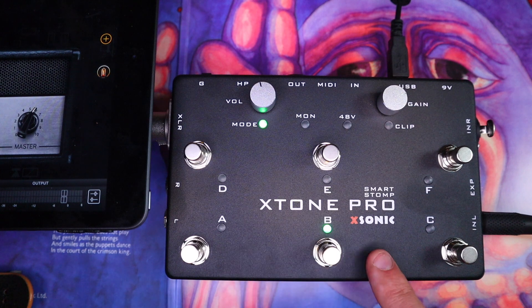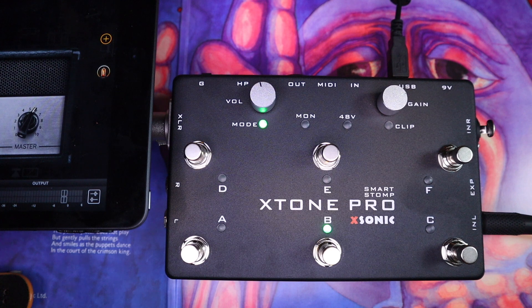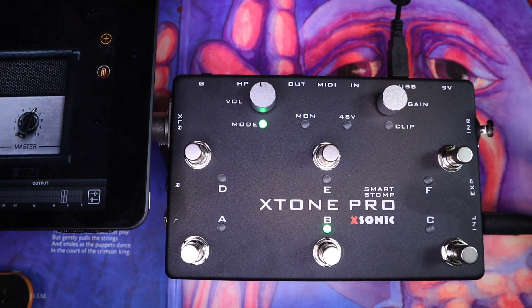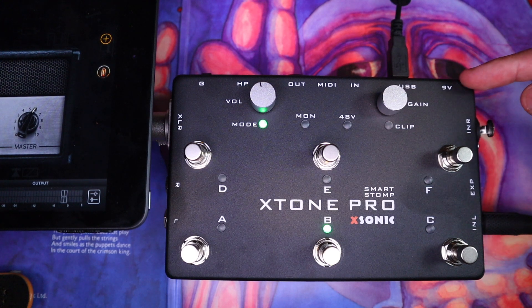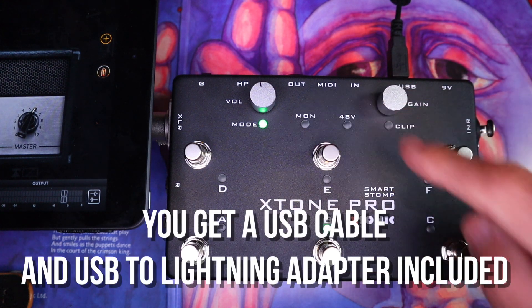Taking a closer look, there are six foot switches which send MIDI CC values so that they can be mapped and programmed to whatever software you're using, whether it's on an iPad or whether it's on a computer. Down here, we've got our guitar input. There is an expression pedal input if you want to use stuff like volume pedals, pitch shifters, or wires in your software. And there is the microphone input here, which is actually a multi jack, so you can use XLR or quarter-inch TRS cables. There is an extra auxiliary power supply, a USB in, MIDI in, and MIDI out.